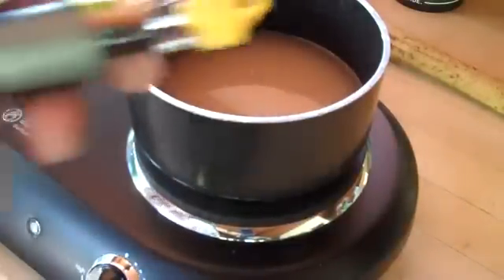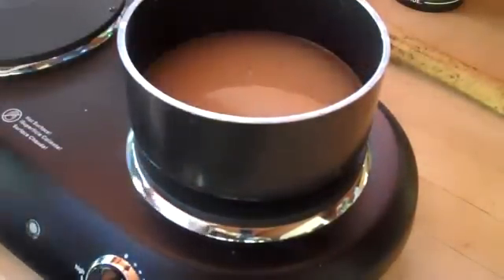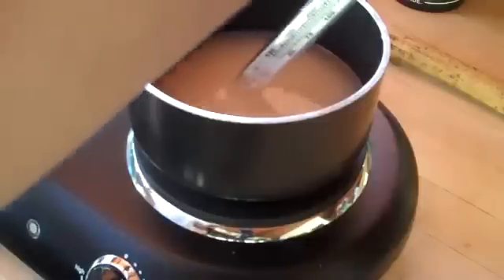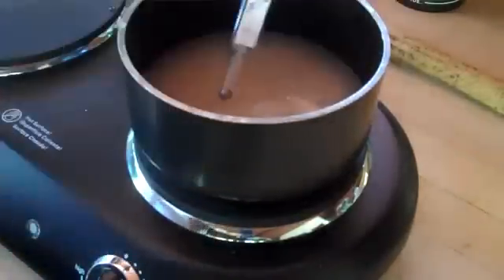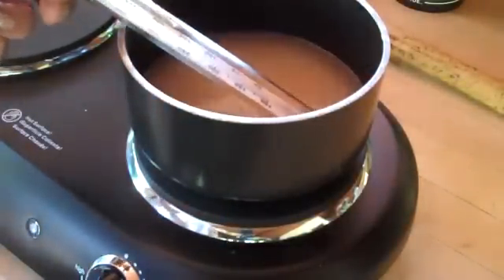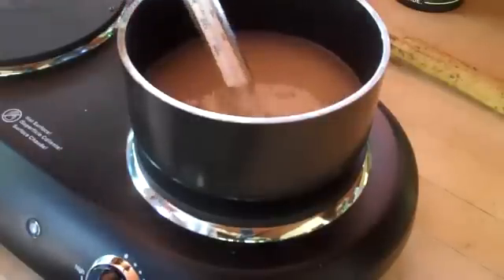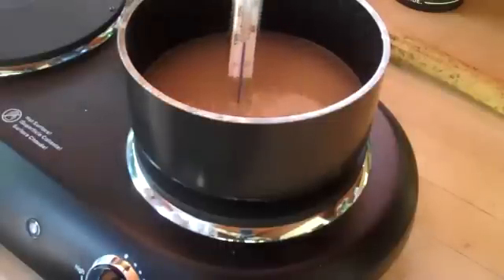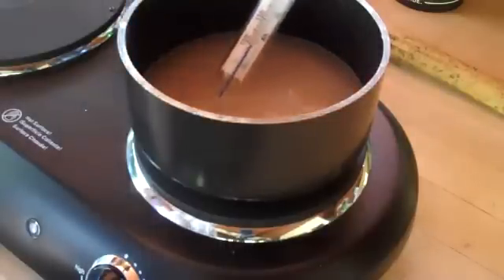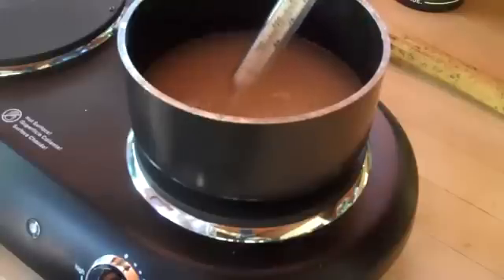I like to use a candy thermometer available at the store for about three dollars. Drop it right into your pot and you'll be able to watch the temperature. You should be going up to about 300 degrees Fahrenheit.